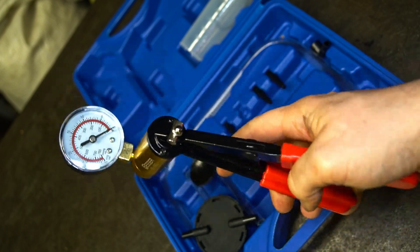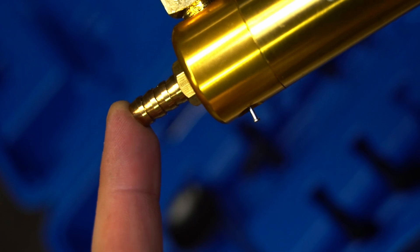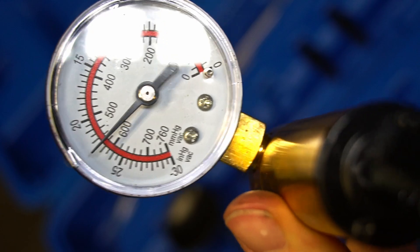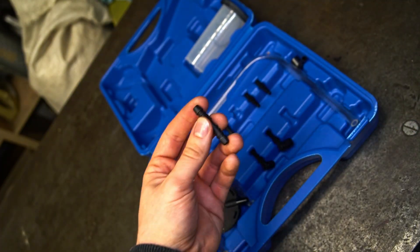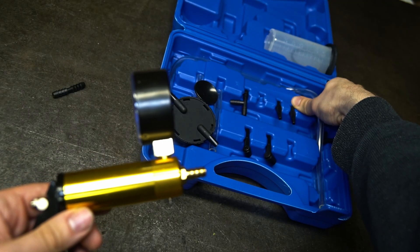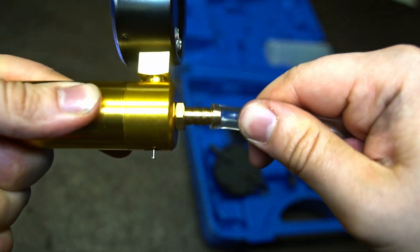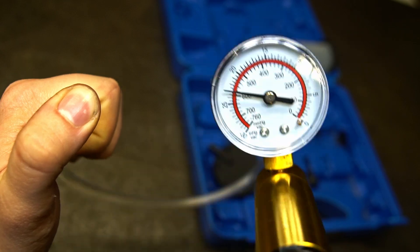Recently my wife gave a try to epoxy resin art and she asked me if I have any idea how to take care of the bubbles in it. Well, this is a chance to do a little side project during this huge period of working on my CNC life project. And that's why I'm showing you this cheap vacuum pump for brake bleeding. This is a really cheap tool but I saw some similar builds on the internet so we decided to give it a try.